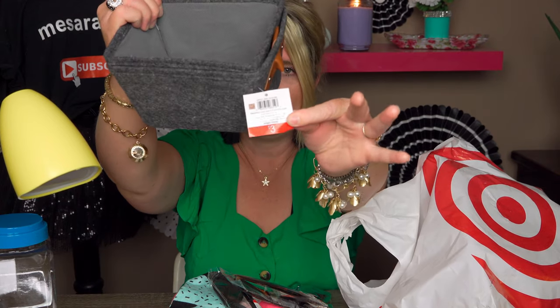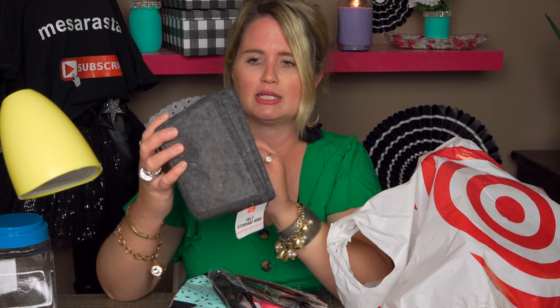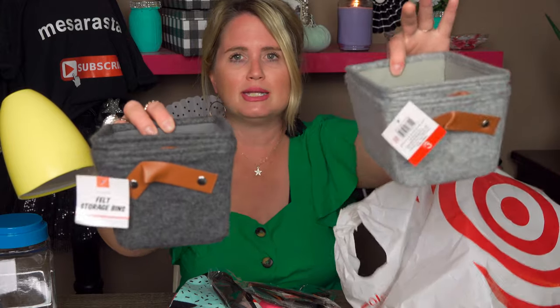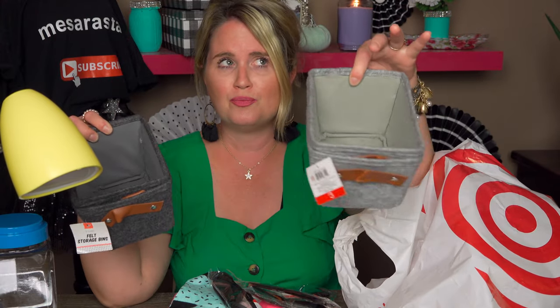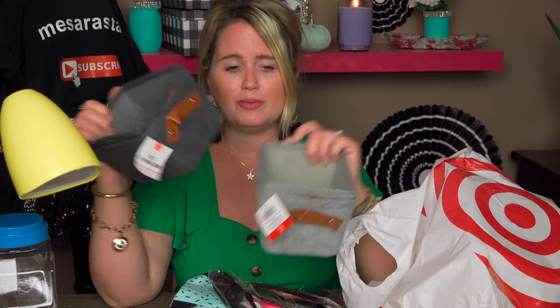The next thing I got was these — how adorable! There are two in the pack and they were normally $3, so I paid $1.50 for two storage bins. They're connected right now but I got these for my daughter. We just got her a bookcase and I thought it'd be cute to put them in between her books. It's like felt — so beautiful — with a cute little brown handle. And I got another set in the flannel color. So I got four totes for $3 total. Really good deals.